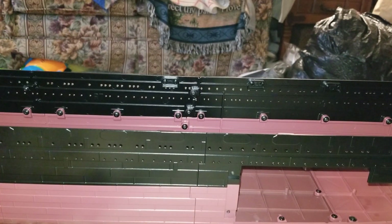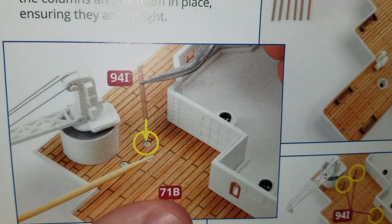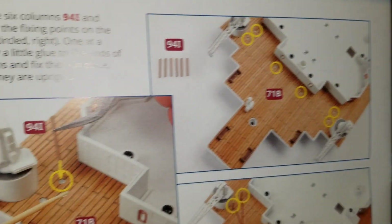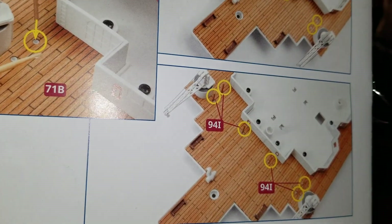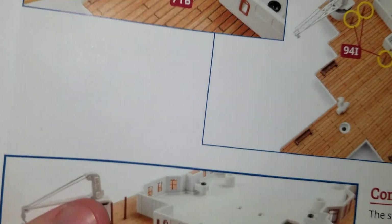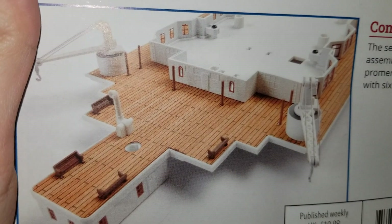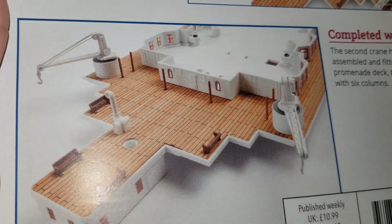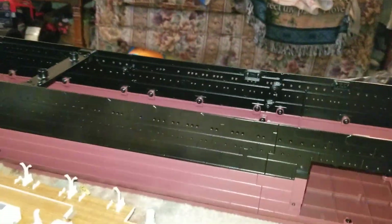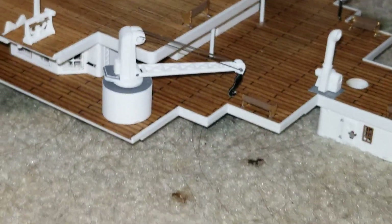After the cranes were done, then you would take these little columns that they gave you — they give you about six of these columns. On the instructions they're brown but on mine I painted them white, because if you go to the Titanic Honor and Glory demo and walk to the back of the ship where these are, they are basically white beam posts. So I'm not sure why they made them brown, but after you get those in that would be your completed work. I painted mine white — you can see they're white.